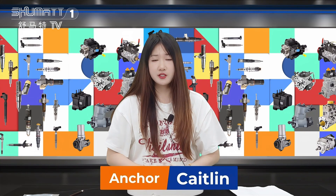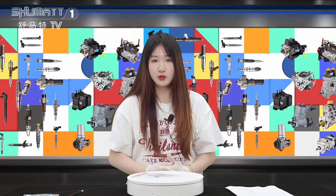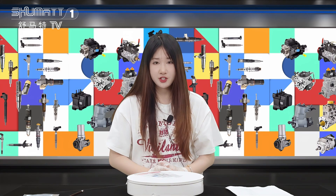Hello everyone, welcome to the channel. This is Caitlin from Shenzhen Shuma. Today we are very glad to be here and show you our high-quality Inject Nozzle Copper Adjust the Shim.